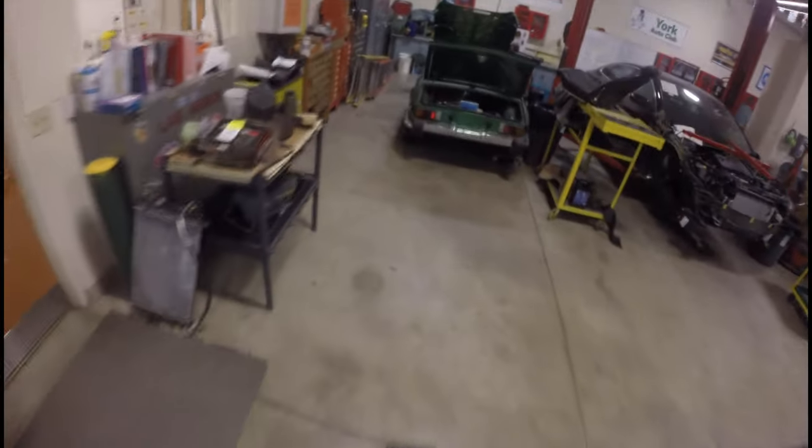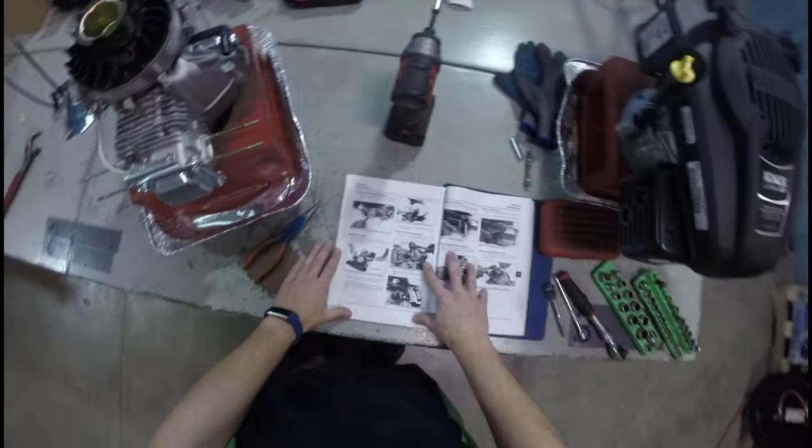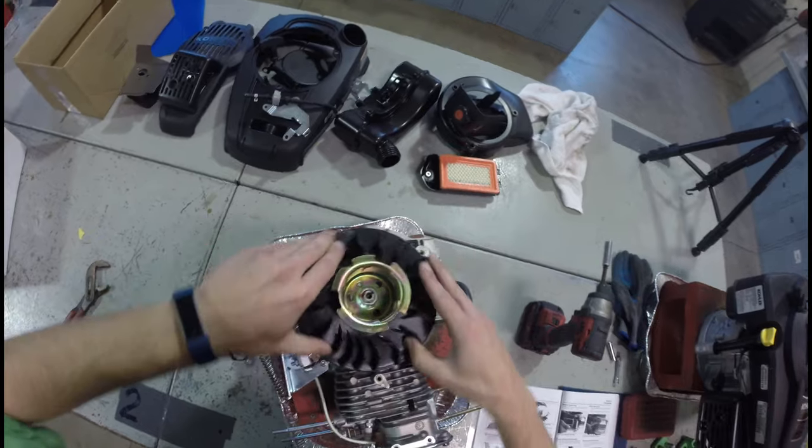I'm also going to get safety glasses — what a terrible teacher I am. I realized as we're getting to the more dangerous portion of this specific job. We're back. What do they want us to do next? Remove this flywheel. This is where I'm definitely going to cheat.